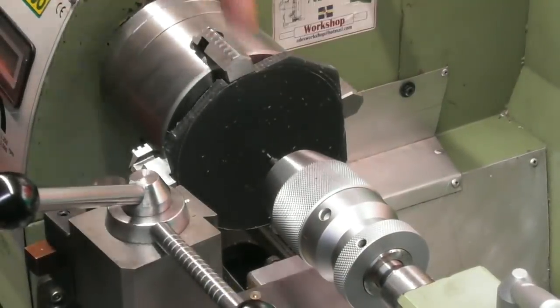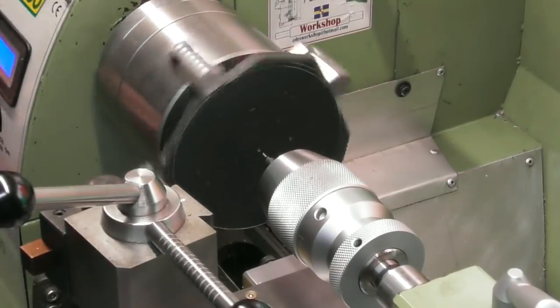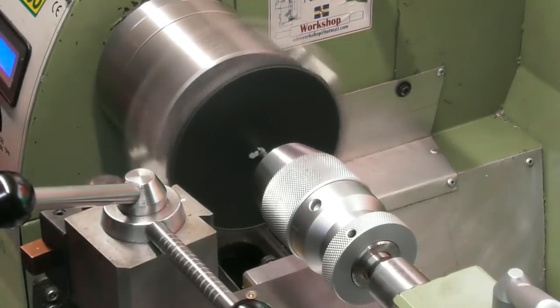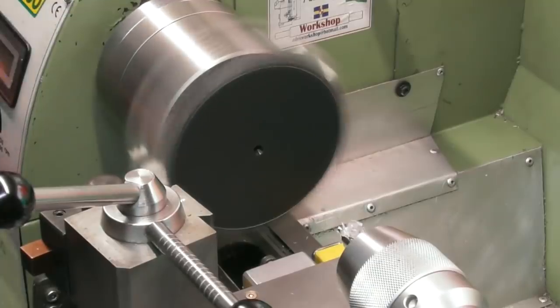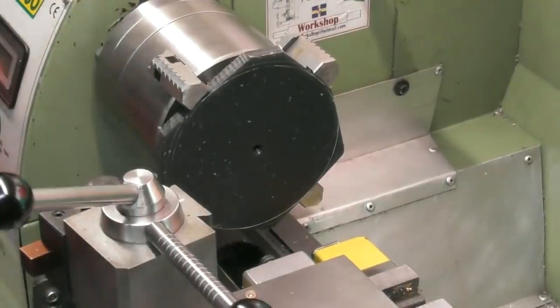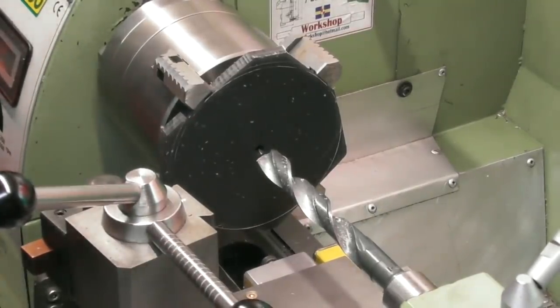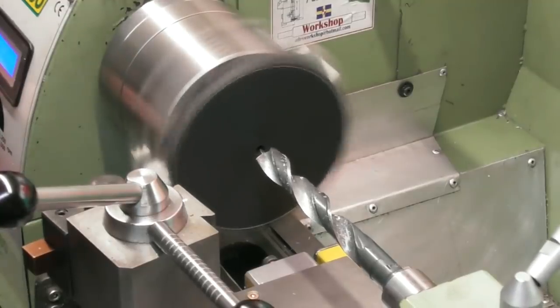I've decided the hole through the centre is going to be 22mm — which is more than big enough, it's the size of the tunnel in the lathe. I'm just going to drill a hole through the centre. I should be able to go straight in with maybe a 21mm, then just bore it to 22mm. I chickened out on going straight in with a 21mm drill — it could well pull that out of the chuck being so soft — so I'm going for a 14mm drill first.